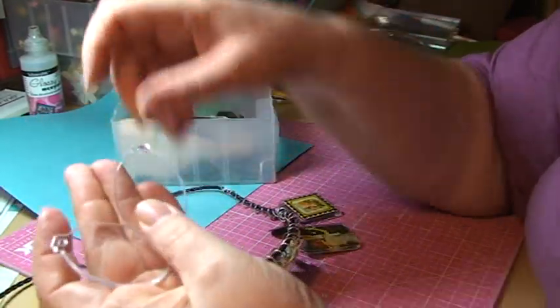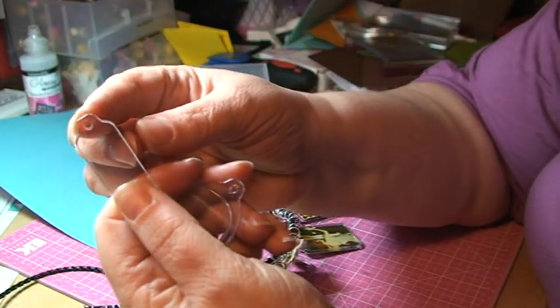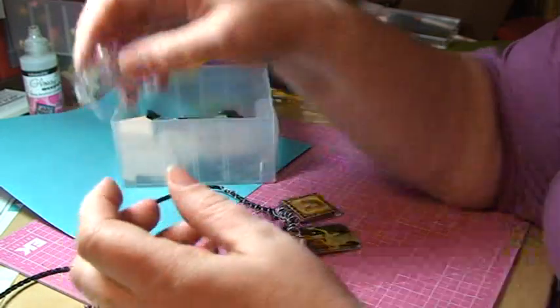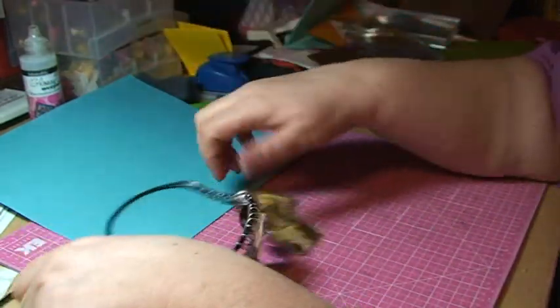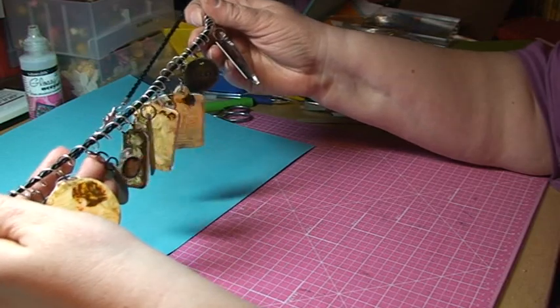They actually come in different kinds of sizes, shapes, and forms. These are already punched with holes, which I think is a splendid idea if you want to make a necklace or a bracelet. But there are also circular ones and even square ones, which could make beautiful books or book covers and everything like that.